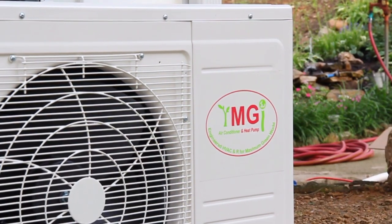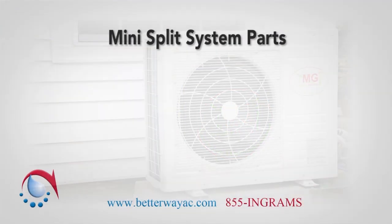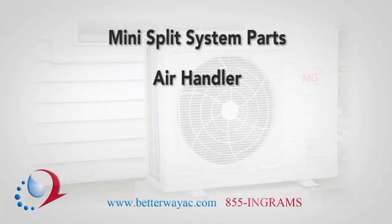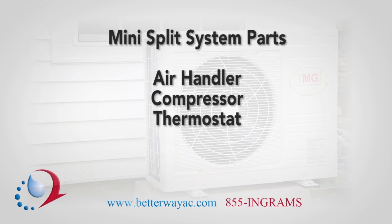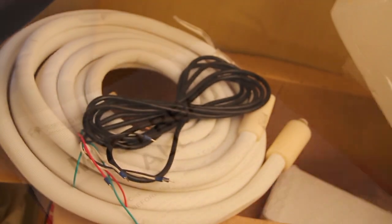Most ductless mini split heat pumps are composed of the same basic parts. The system will include an air handler as part of the interior system, a compressor installed in the outdoor unit, a thermostat, and the pieces of the install kit. Make sure you have all the parts you need according to the installation manual.